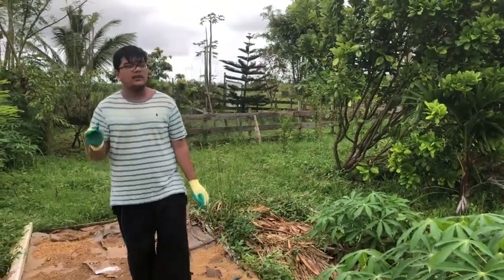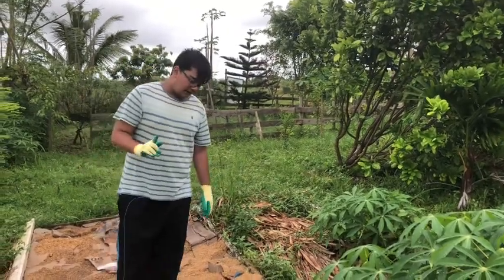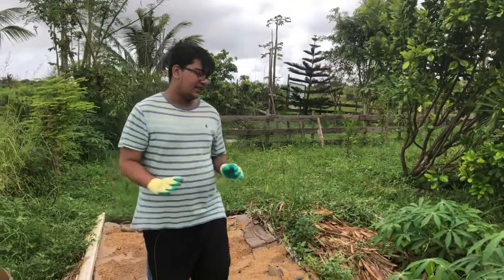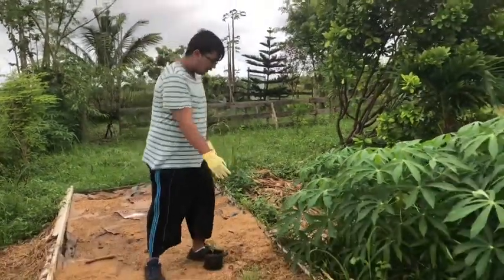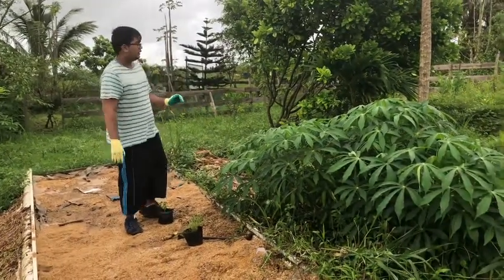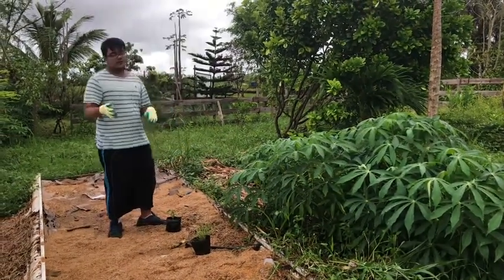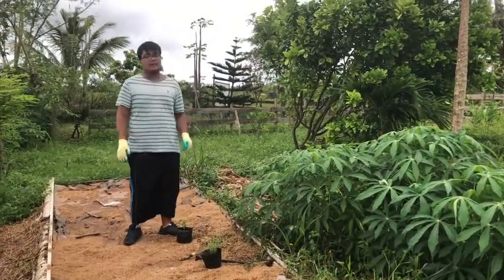We have thyme, strawberries, chili peppers, eggplants, and a lot of other plants. These don't really need shade, so we're going to plant them in the middle where they do fine in sunlight. If we had plants that needed shade, we could plant them closer to the edge where the taller plants will eventually provide shade, or we could plant trees that would grow and provide shade — but right now we're just starting off with small plants.